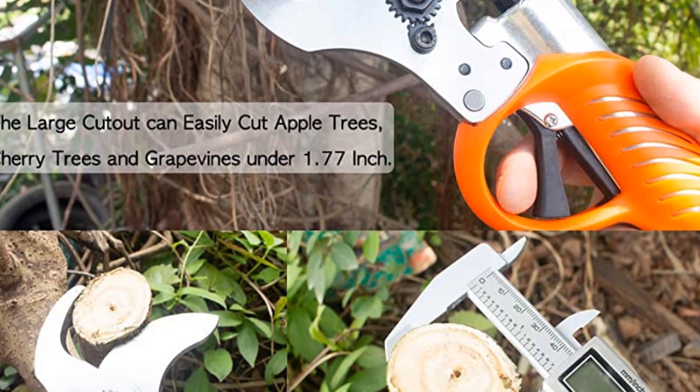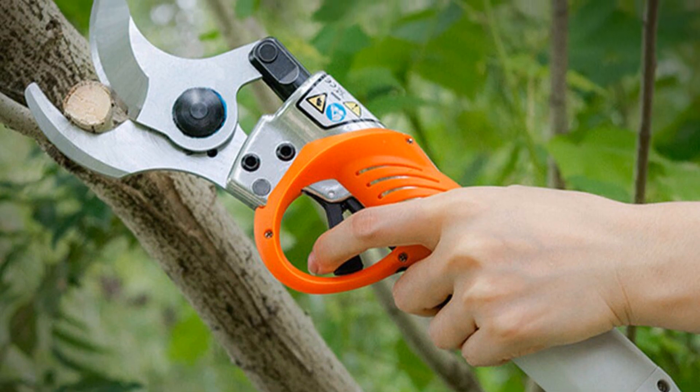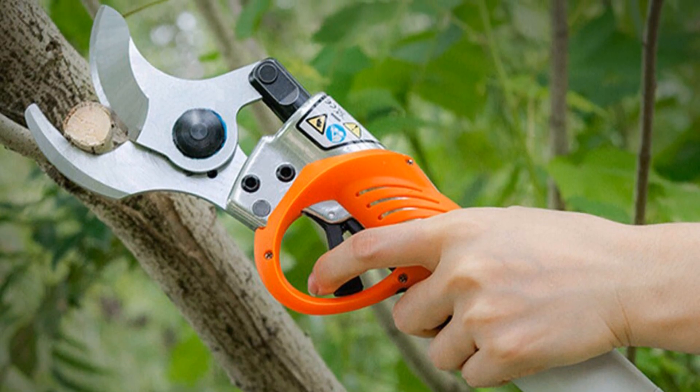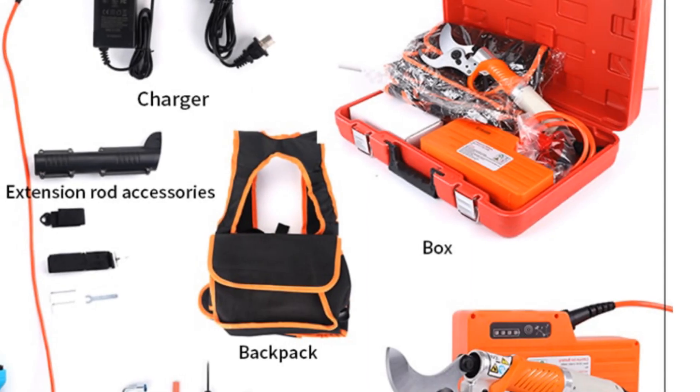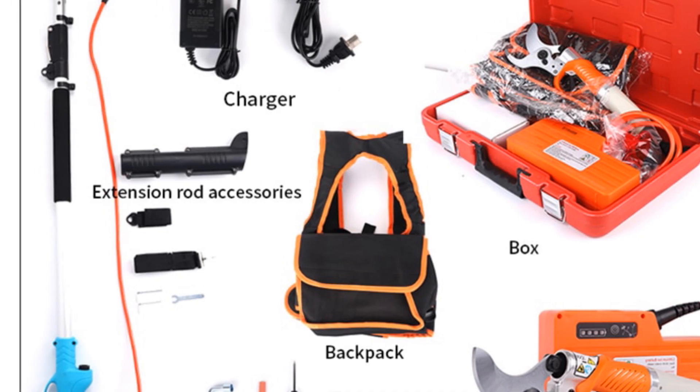With its durability, power, and user-friendly features, the Fujiwara Electric Pruning Shear is a reliable tool for maintaining your garden. Whether you need to trim branches or shape hedges, this pruning shear offers exceptional performance and efficiency.